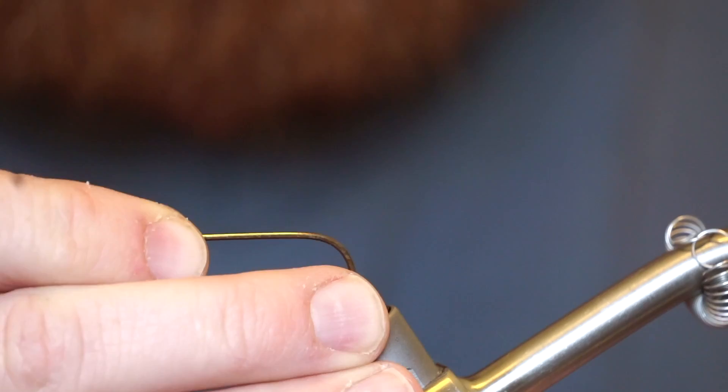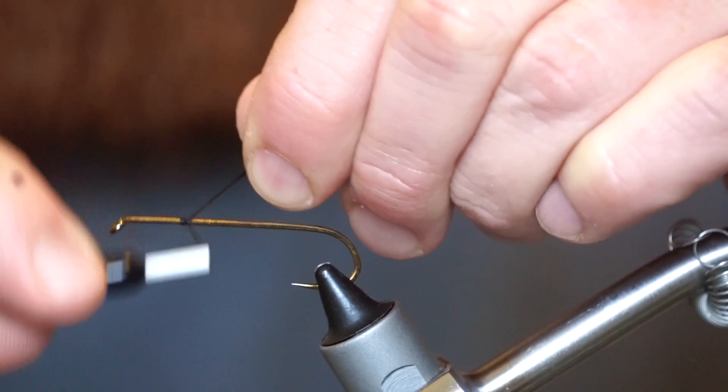The hook I am using is a Diachi 2220 in size 4 and the thread is Danville's Big Fly thread in black.